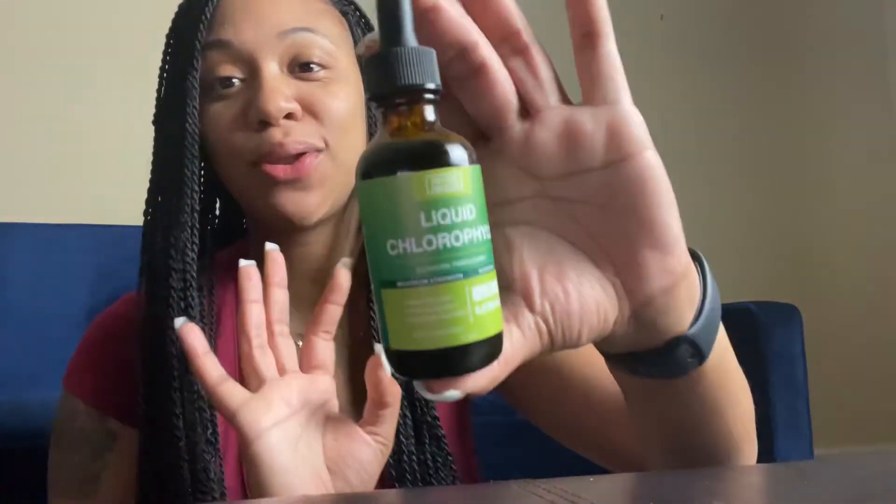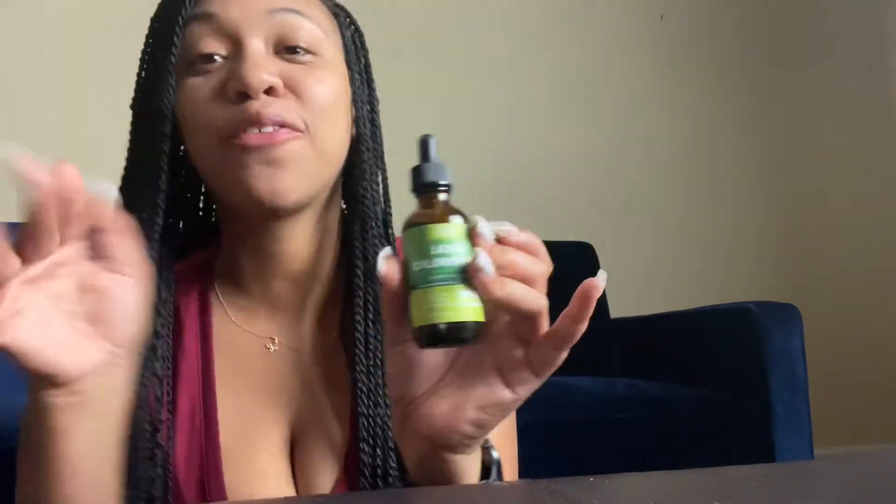Back again with another video guys. I am going to be trying this liquid chlorophyll — I got it from Amazon. I've seen everybody saying how good it is — like it helps clear your skin, it helps you lose weight, which I'm trying to do, and it says you don't even have to wear deodorant because it helps with body odor and all kinds of stuff.